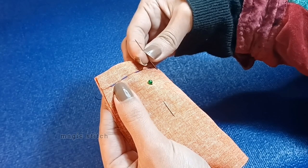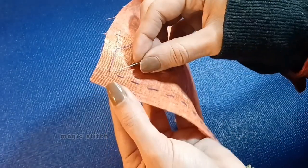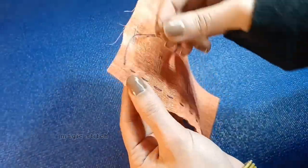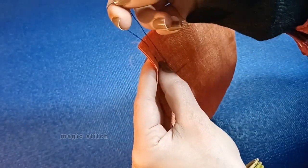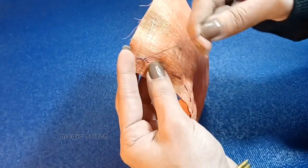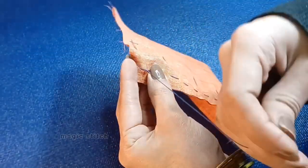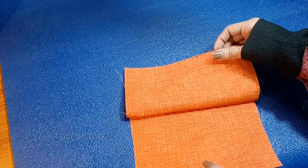When you reach the end, do one last stitch, then turn the fabric over. It should look pretty similar to how it looks on the front. Take your needle and go under the last stitch in the back, leave a little loop on top, and bring your needle through the loop to tie a knot. Give it a little tuck, then do that one more time to make a double knot to make sure it's secure. Go ahead and snip that off, and you have successfully made a seam with a running stitch.